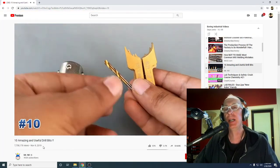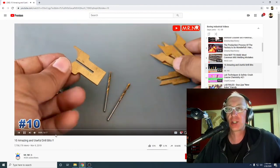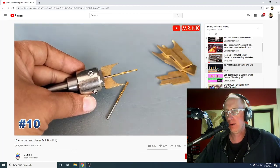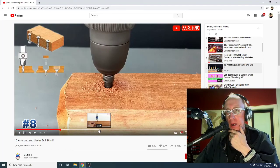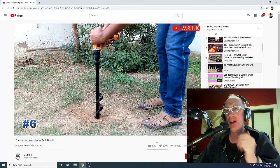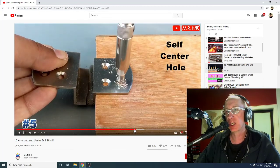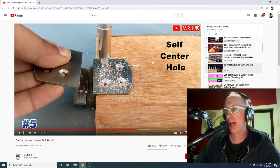10 amazing and useful drill bits. 7.7 million views. What is that thing going to do? That is amazing — that thing's cool. A guy digging a hole with a drill bit. Self-centered hole. 7.7 million views — it's great.